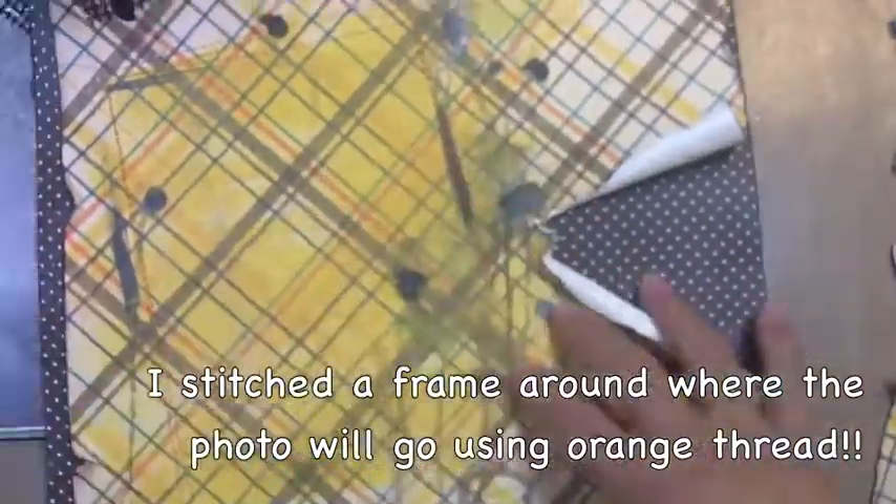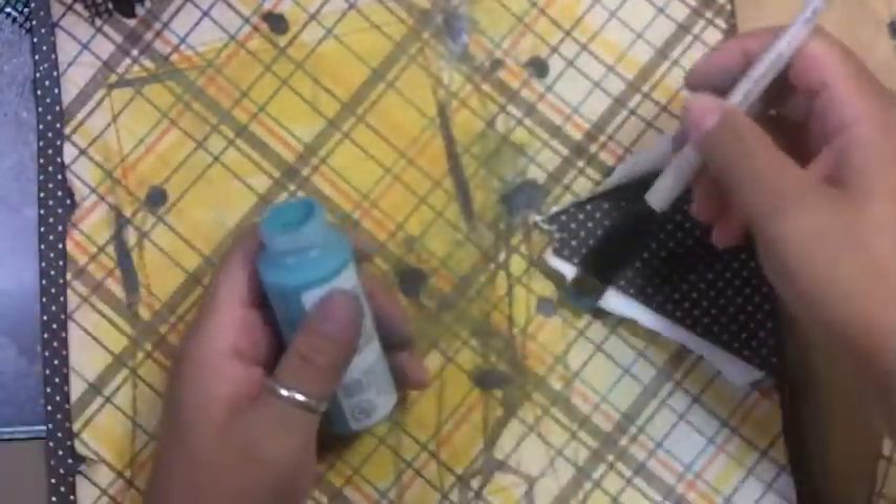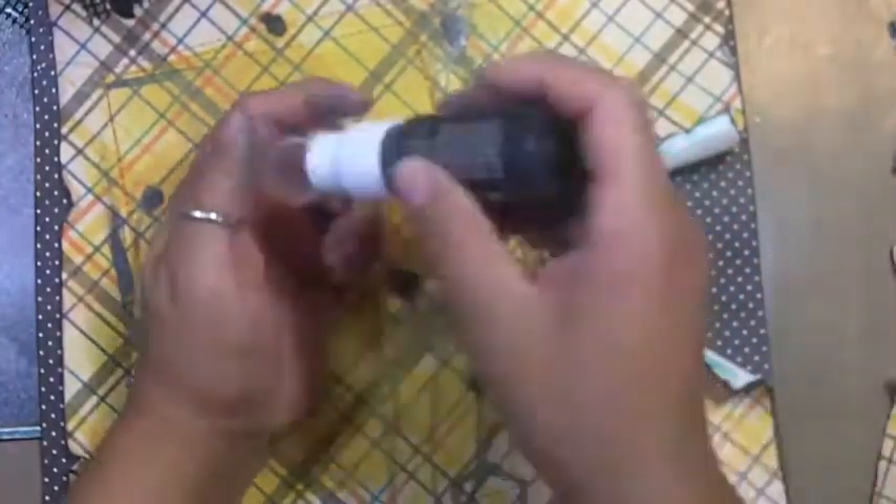It has a brown tone to it, so it helps with the grunginess. I only adhered it at the very center of that paper because I tend to do things like tuck and tear, so that was a good idea. I didn't want the stark white paper showing, so I did distress it adding some coordinating colors.